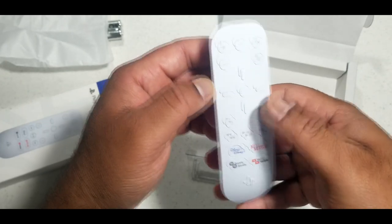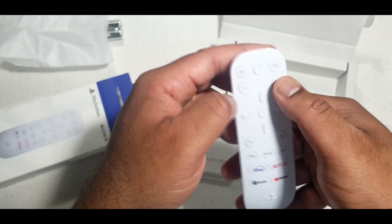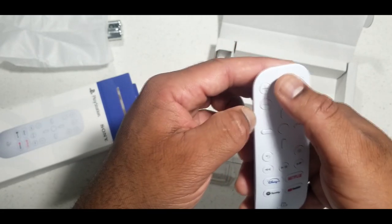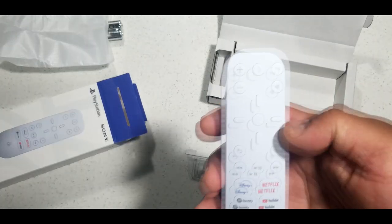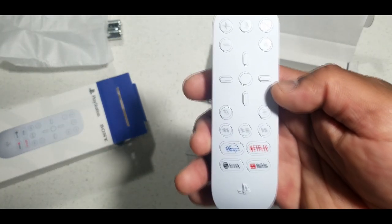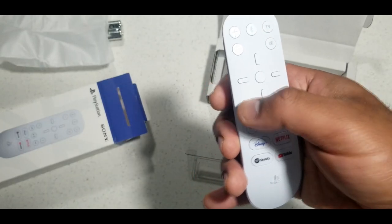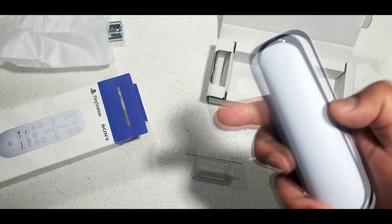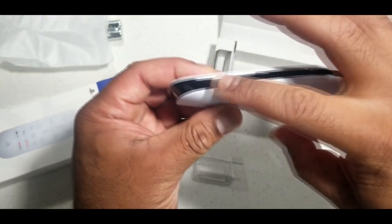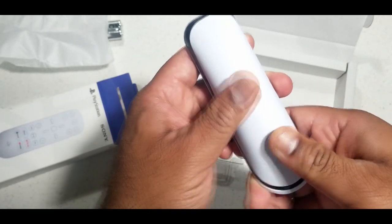Looks like they simplified some things — got the volume up, TV button at the top, and the mute button. You can actually speak to the PS5 — this looks like a microphone button right there in the middle. And you've got play, forward, backwards, back, and I'm guessing this is a menu, so you got some options on this one. Not too bad. You've got the piano black along the sides.